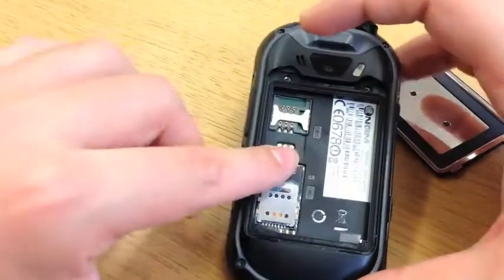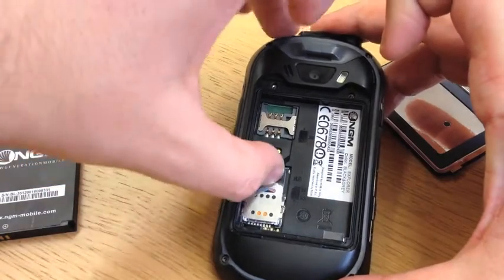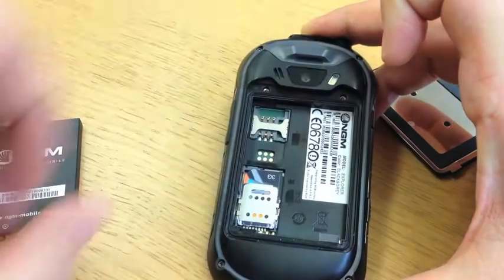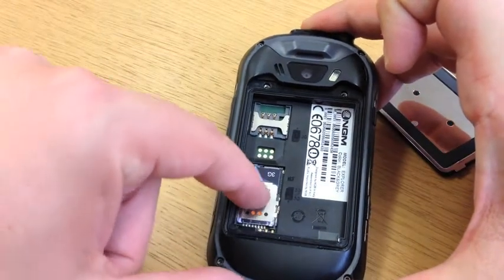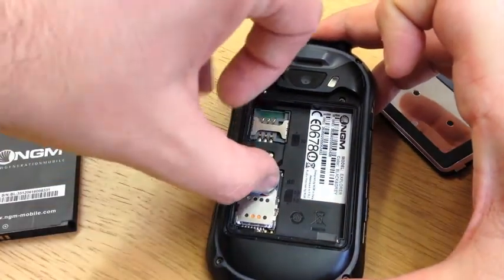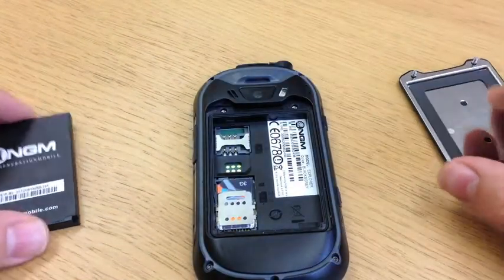Then, with both these two little catches here in place, this is what I use your nail — that clicks into place, and that's now locked in there, nice and solid. Just to show you the locking again: unlocked, locked. So that was the SIM card fully inserted into the handset.